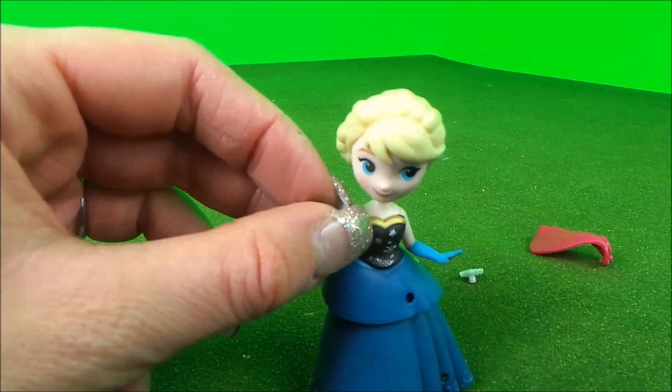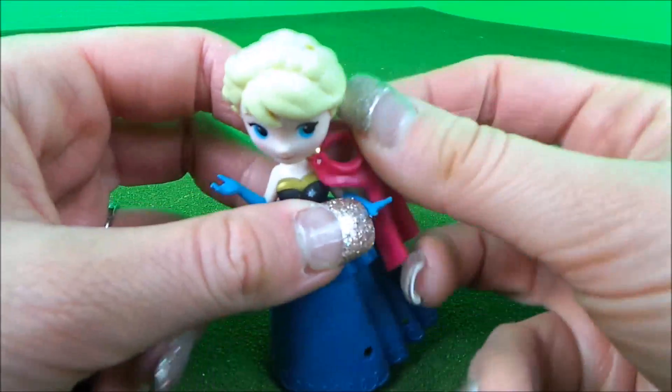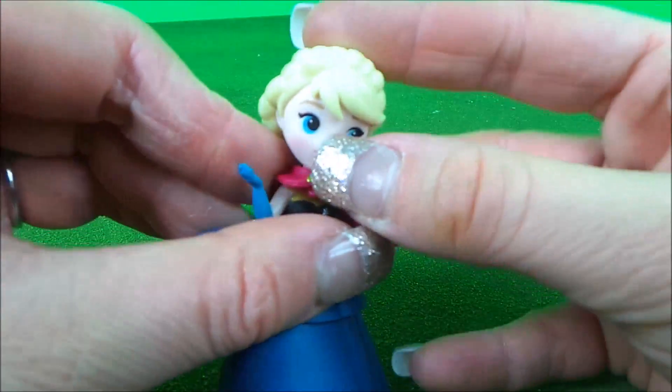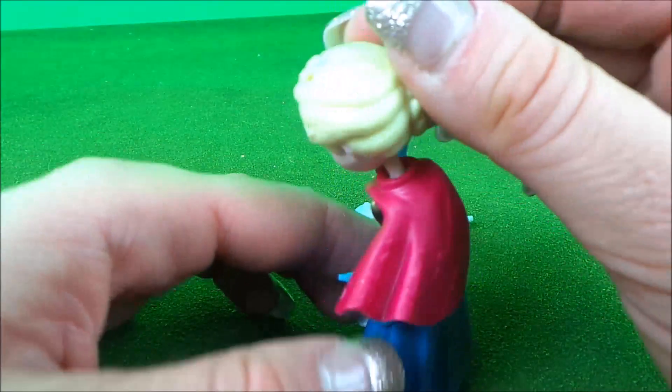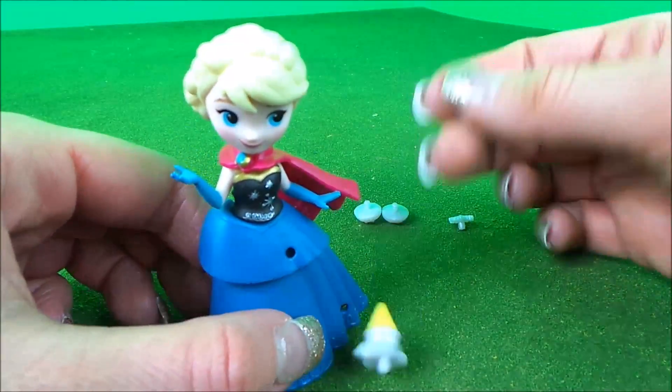Much more like it. What's next? Looks like a nice scarf over here. Let's put that on to keep me nice and warm. Ta-da! I almost forgot one special thing — the finishing touches.